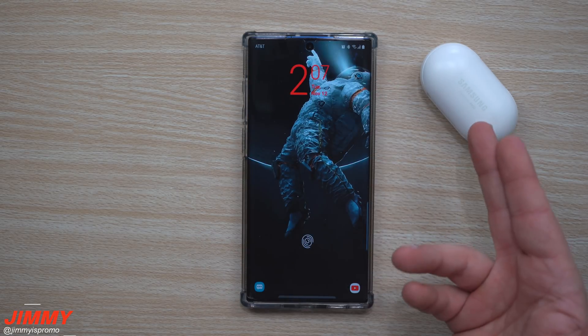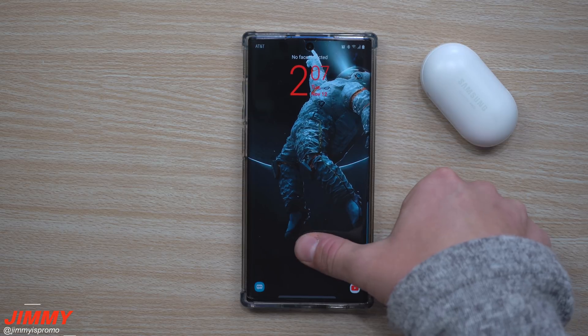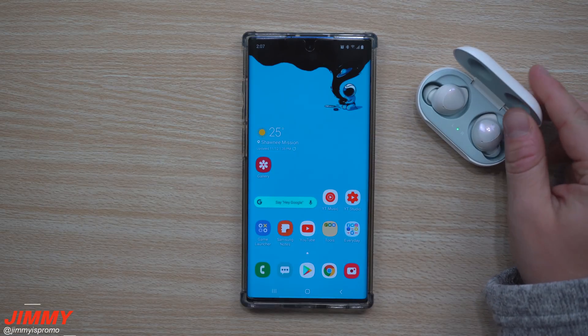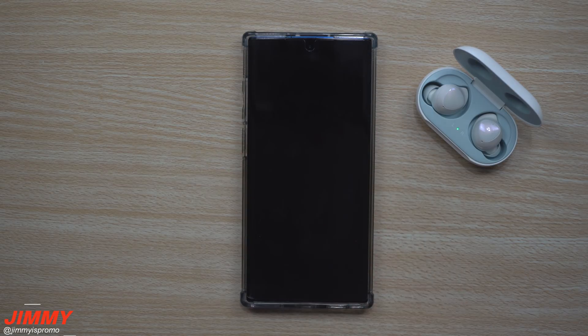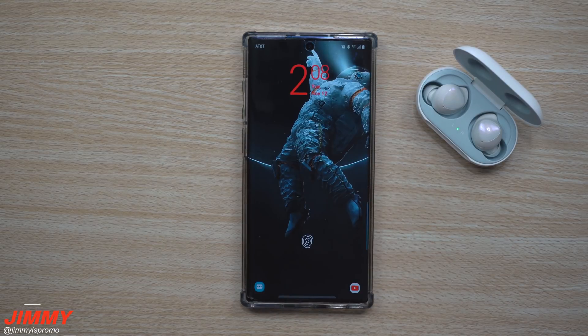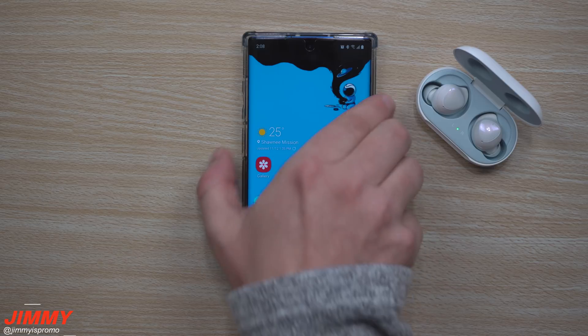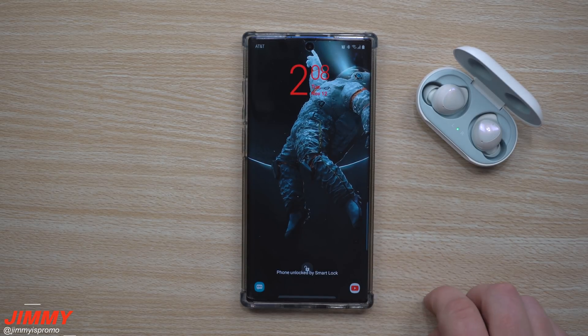Right now the Galaxy Buds are connected but not yet paired up, so you can see I'm still on my lock screen. Once it gets paired up, you won't have a lock screen. So if you're at the gym and don't want to keep entering credentials, or you're at home and want it simple and fast, you may have to unlock it once, but after that — because you're still paired and connected — it will always be unlocked by Smart Lock.